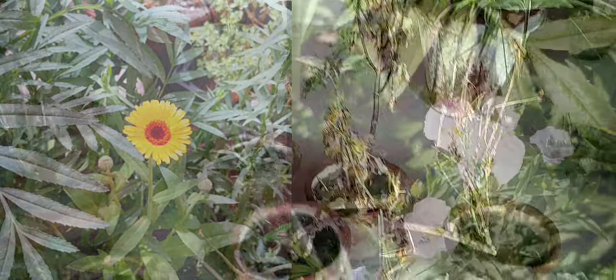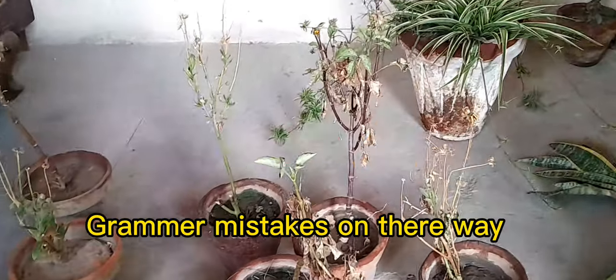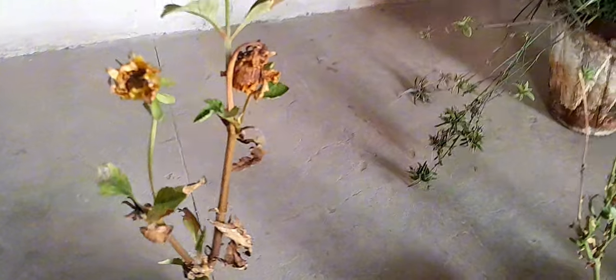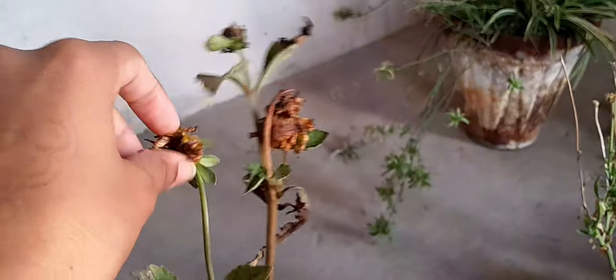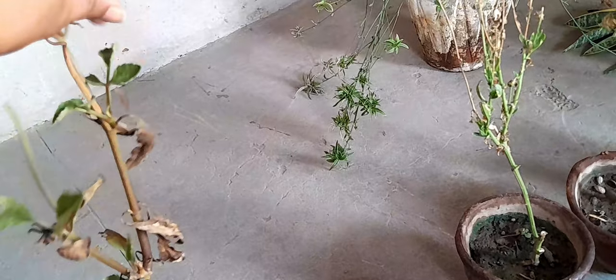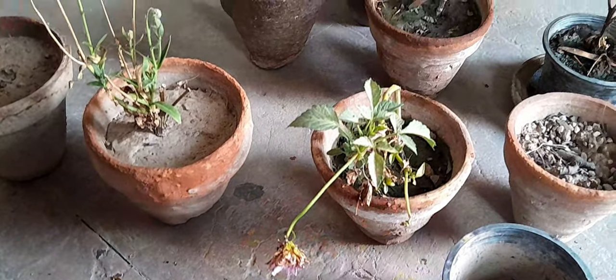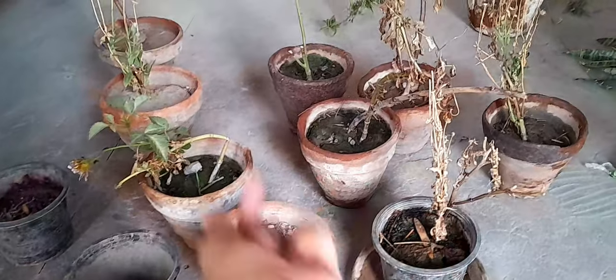It's almost the end of spring season and the seasonal flowering plants have died. Only a few of them can be retrieved but I'm not going to do that. What we can do is put flowers in it and save seeds for the next season — and we are going to do that. The next thing we will plant in it is spider plant and snake plants. Let's just do that quickly.